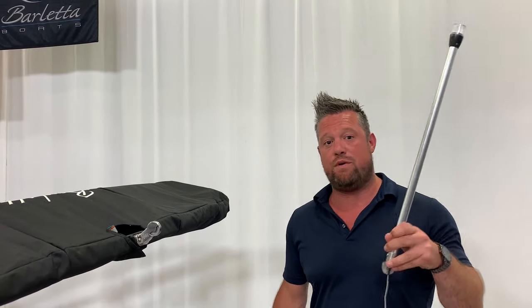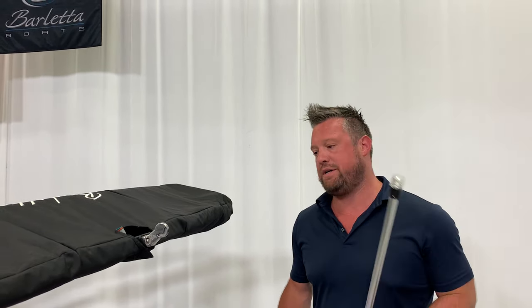Hi everybody, I'm Ryan Brandenburg. I'm the Southeast Regional Sales Manager here at Barletta Boat Company. I'm going to show you today how to install your bimini light — the stern light, as it's officially called — so when you're running at night you're properly lit.